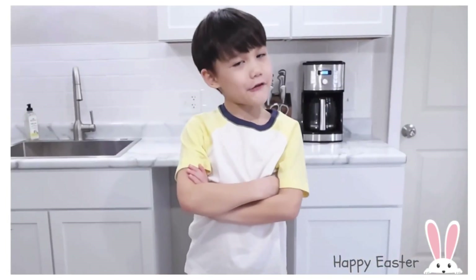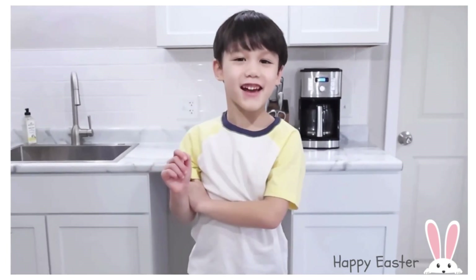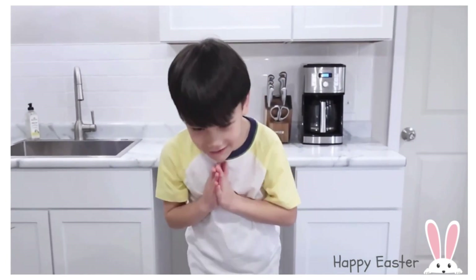Happy Easter everyone! And don't forget to subscribe to my YouTube channel. I'll see you there. One more thing — it's one day cooked. Bye bye!